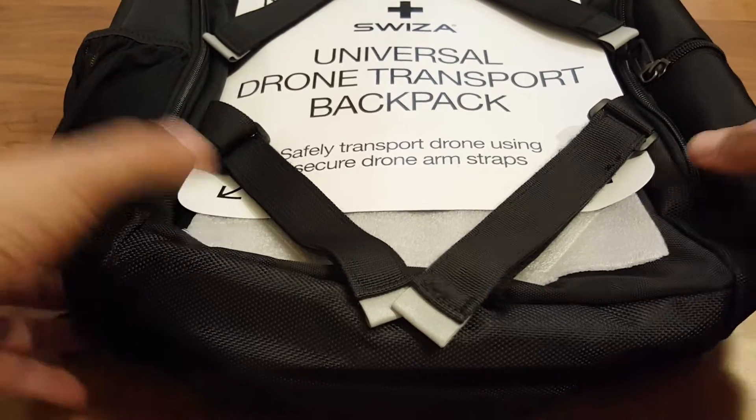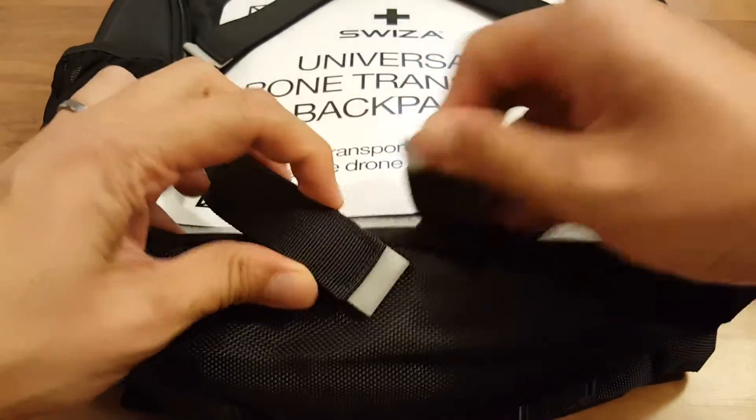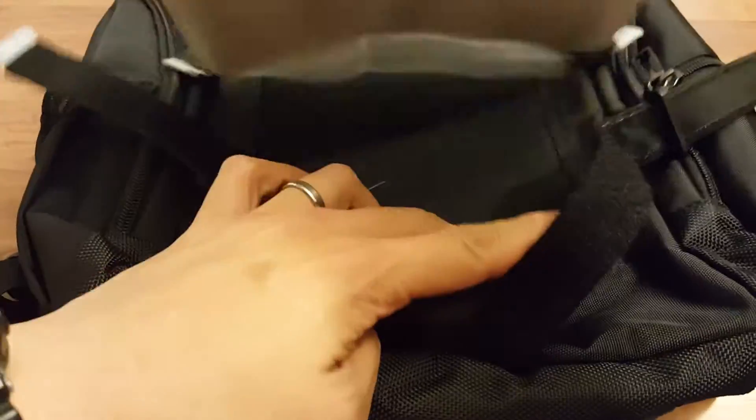Swizza Universal Drone Transport Backpack. This backpack is pretty interesting.